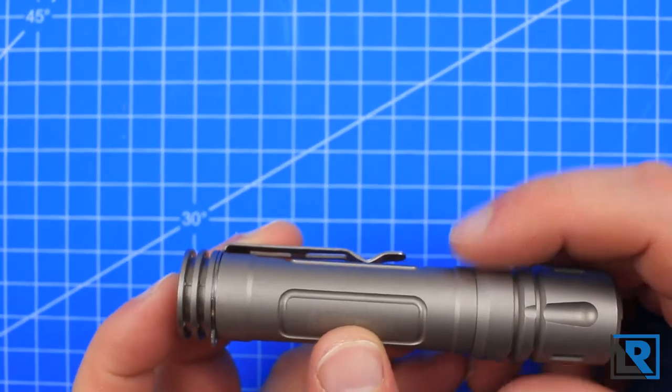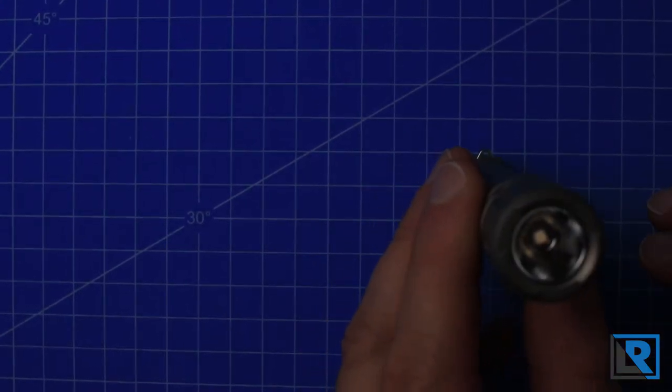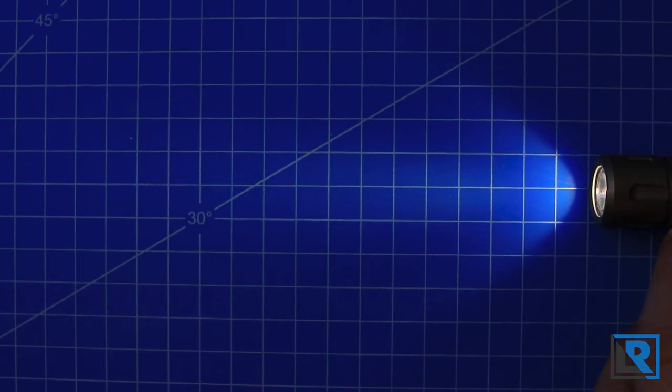This light does not have any buzzing when I hold it up to my ear on the low modes. Here are my tabletop shots. You can see the light is on moonlight mode — it's just real, real dim. Bumping up, this is the next lowest mode, and with the 14500 it's six and a half lumens.